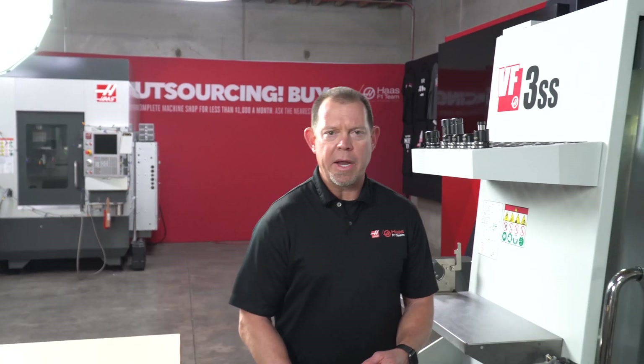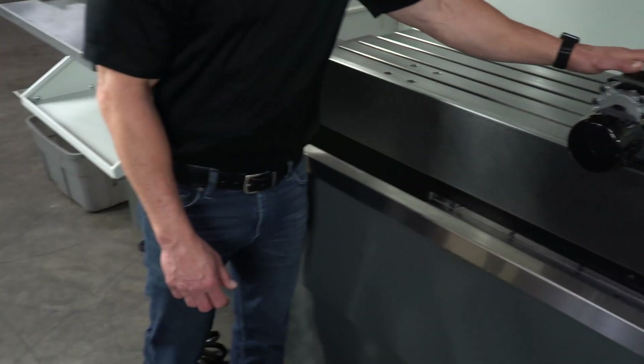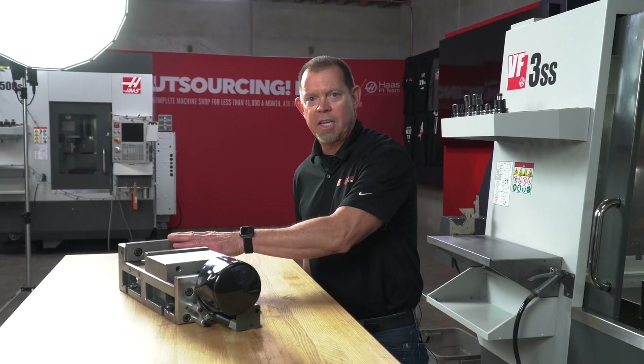The E-Vise comes in two configurations: the self-centering vise, like you see here on the machine, or a six-inch fixed jaw vise, like you see here on the table.